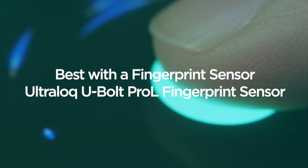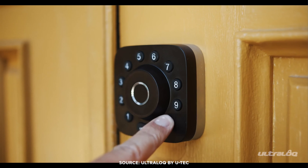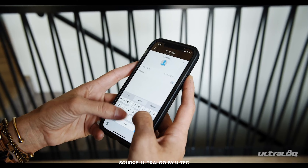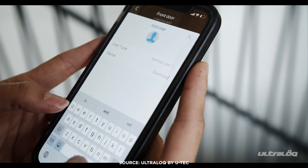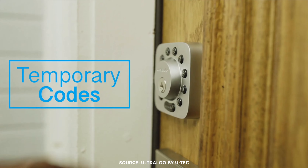Nothing's more secure than your own unique fingerprint. The Ultraloq U-Bolt Pro-L fingerprint sensor makes sure your personal access stays personal. This 6-in-1 smart lock can be unlocked with your fingerprint, a physical key, a numerical code, or three different ways with your smartphone, so you'll never be locked out again. If you like, you can share access with up to 50 guests on the app. Each person can add up to two fingerprints and one passcode, and you can set specific dates and times when users can unlock your door, so you can feel safe giving out digital keys.